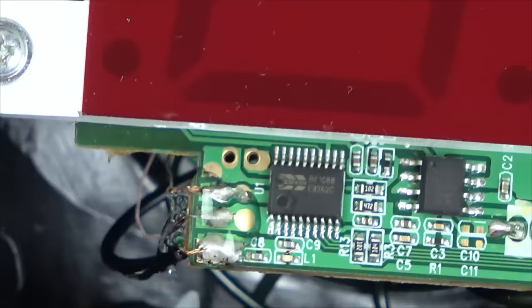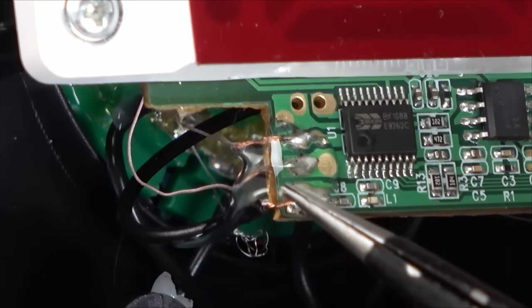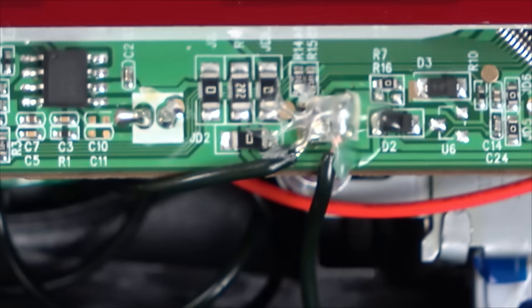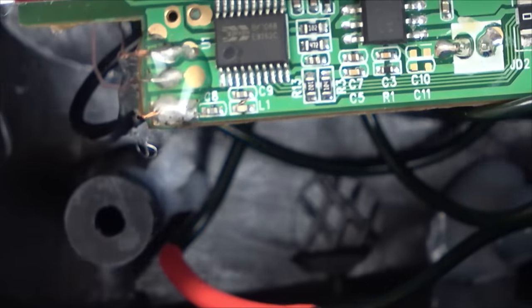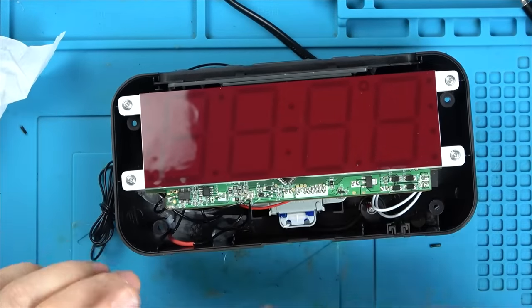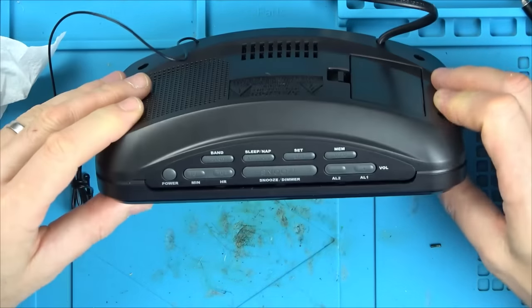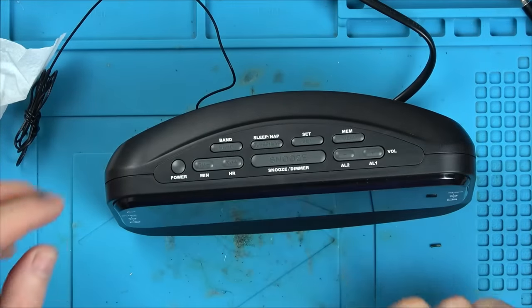Putting the lid back on without doing up the screws, just to test. There's already hot glue from the manufacturer so I don't feel bad using hot glue — a little bit of IPA makes it easy to take off if needed. Let's see if we now have sound.